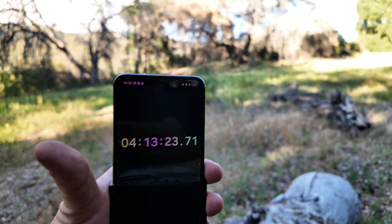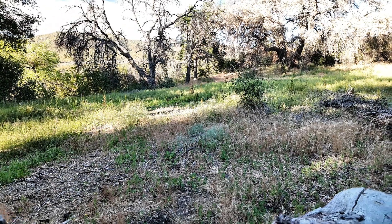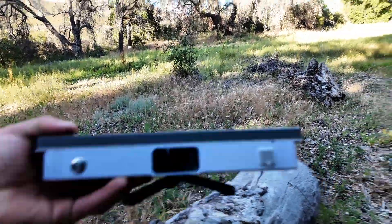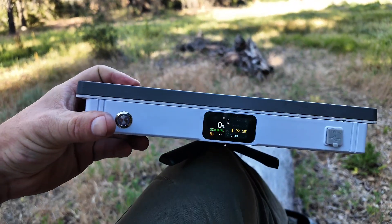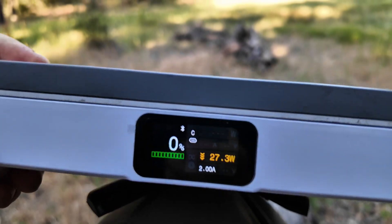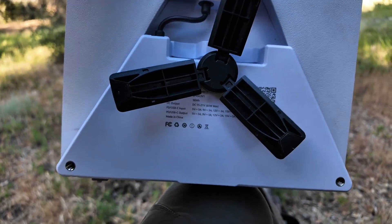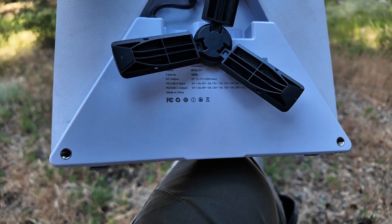Alright, she finally gave out — add five minutes to this — so about four hours and 18 minutes and she's gone. Completely discharged, not putting out. It looks like it still is maybe a little bit, but it shut off, so I'll call the test there. This thing definitely does what it claims to do, which is nice when a product actually performs — and it actually goes a little bit above what it claims.